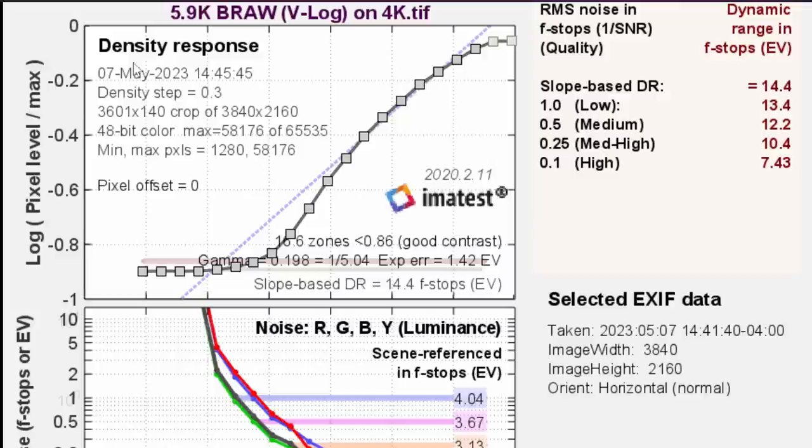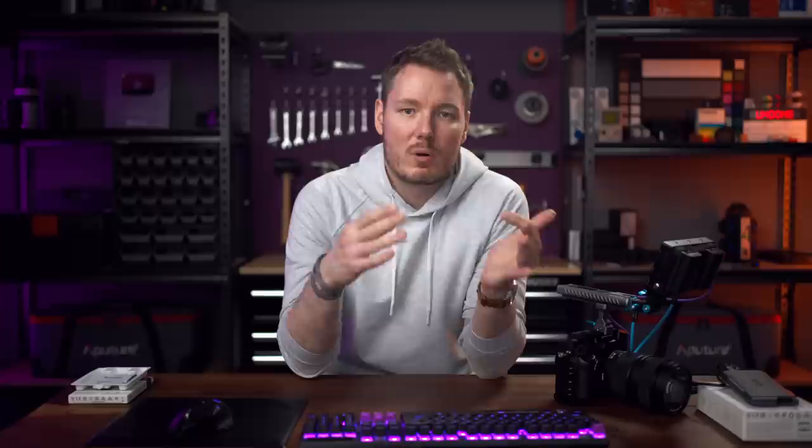For 5.9K B-RAW in V-Log on a 4K timeline, we're getting the same results as internally: 14.4 total stops with a 12.2 signal-to-noise ratio clean, which is great. On a 6K timeline without the extra oversampling boost, we still get pretty much the same — 14.2, 12.2. B-RAW also confirms that the oversampling aspect isn't important on this camera — you get the same result whether you put it on a 4K or 6K timeline. These results match the dynamic range internally, with nothing weird going on and no excessive noise.